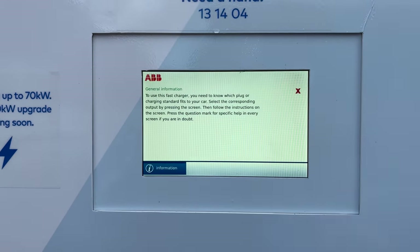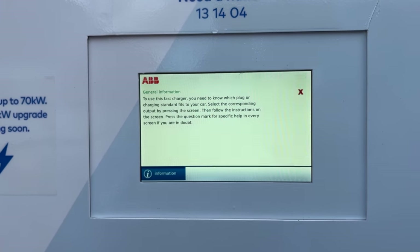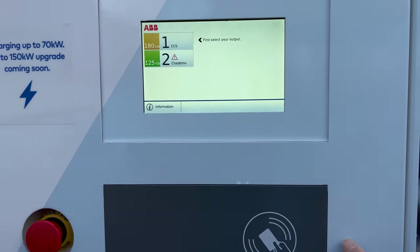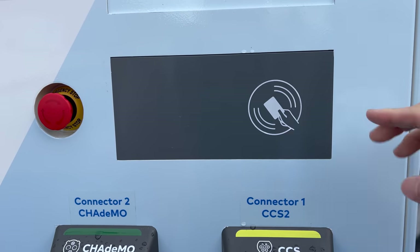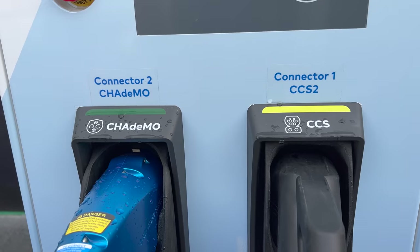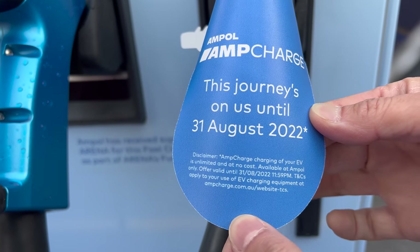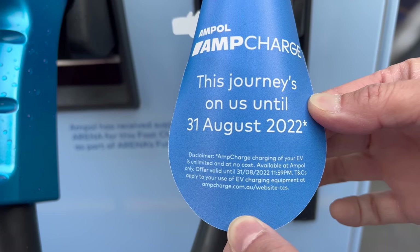Let's see what information is here. To use this fast charger you need to know which plug or charging standard fits your car. Select the corresponding output by pressing the screen, then follow the instructions. There's a little RFID reader here which hopefully we won't need to use today. I think it's free to use until the end of August. There's connector 1 CCS2 and connector 2 CHAdeMO. It says this journey is on us until 31st of August 2022 — AmpCharge charging of your EV is unlimited and at no cost, available at Ampol only.